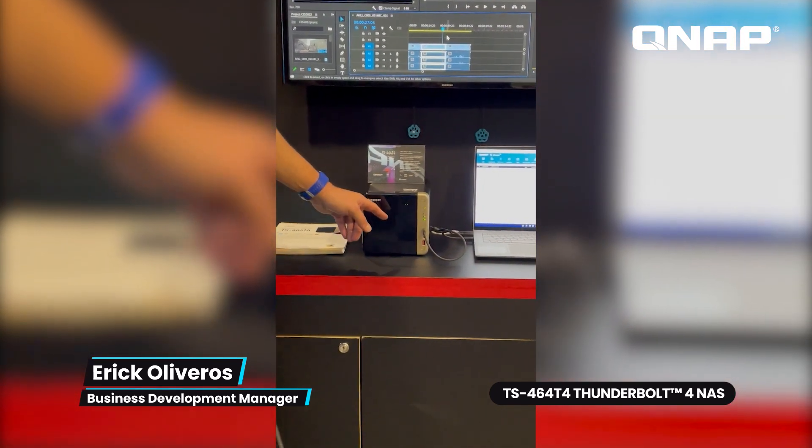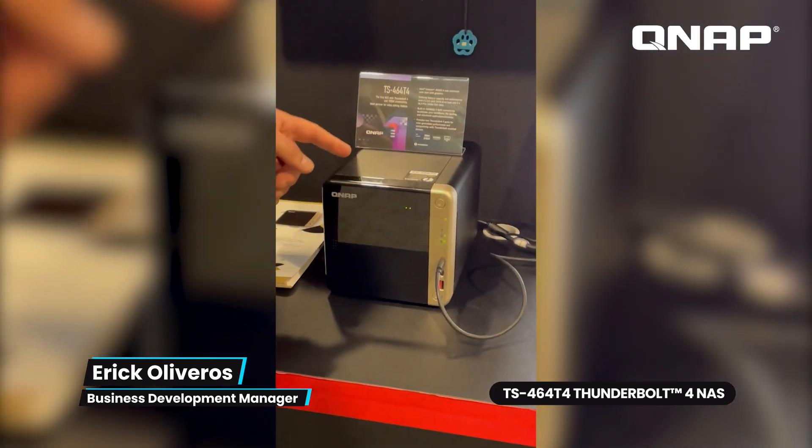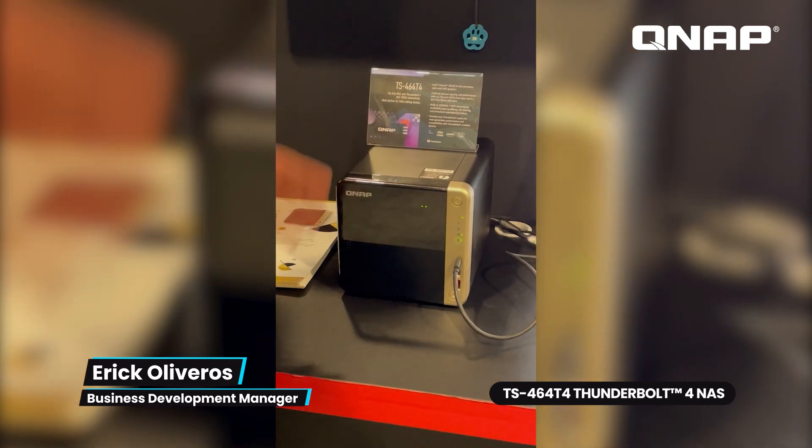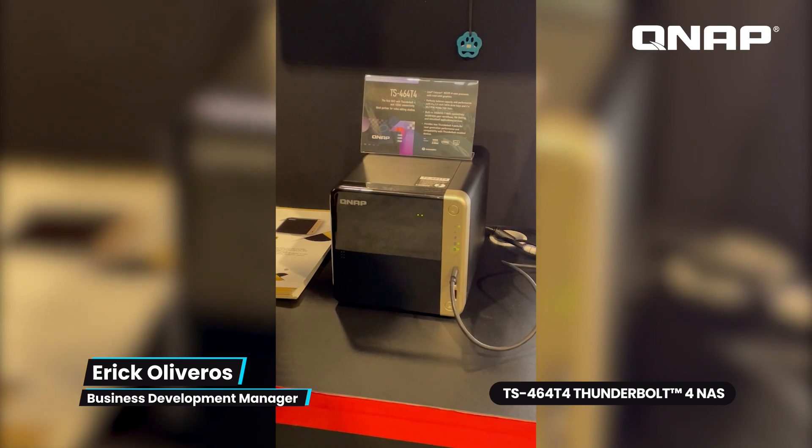We have four 3.5-inch SATA drives in the front. We also have two M.2 PCIe NVMe SSD slots, which are great for caching or for Q-tier, our tiering technology.